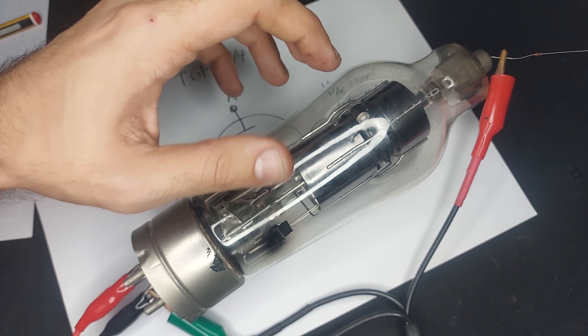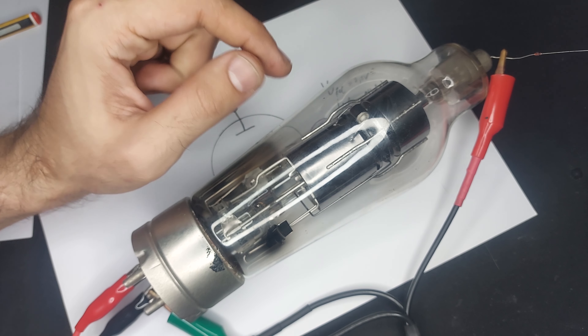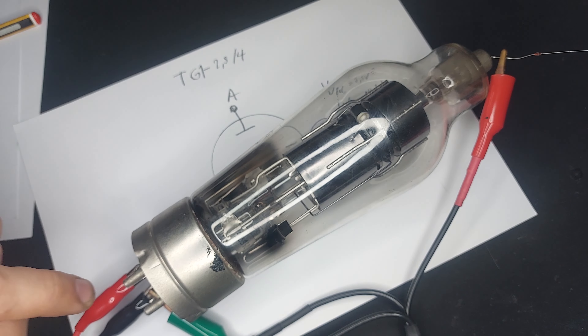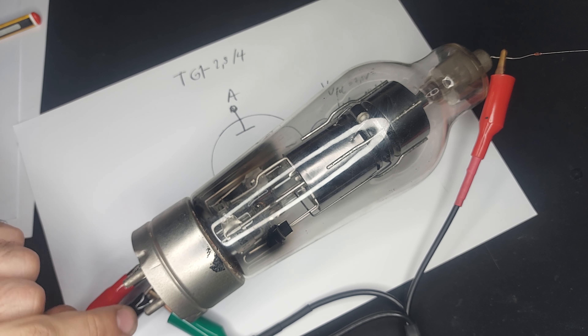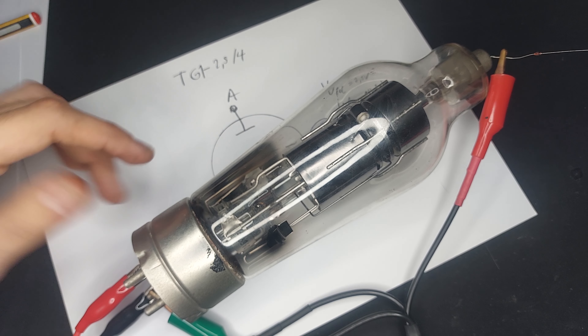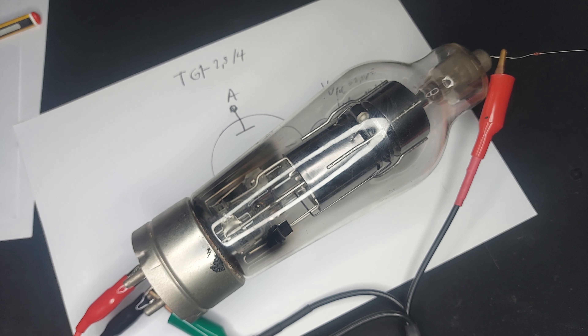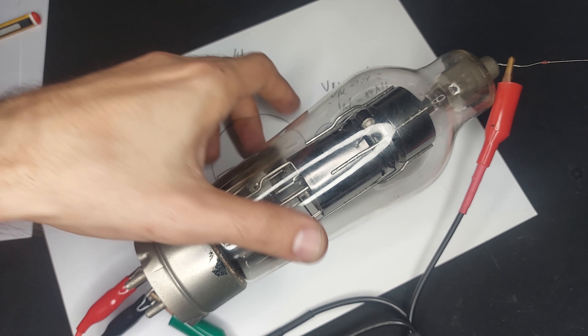The filament wants 2.5 volts at 14 amps, because of course it does. The peak anode voltage can be as high as 4 kilovolts with 100 amps of peak anode current, so this can switch pulses of 400 kilowatts. Actually, 4 kilovolts times 100 amps is 400 kilowatts — so this can switch half a megawatt in a pulse, which is insane.